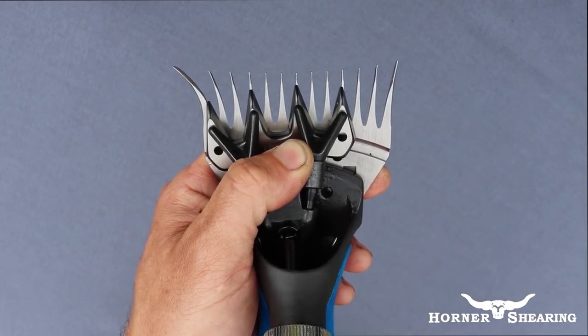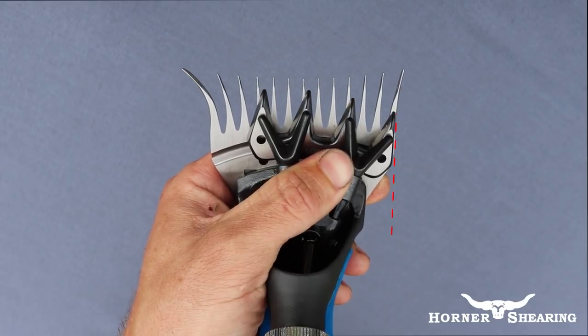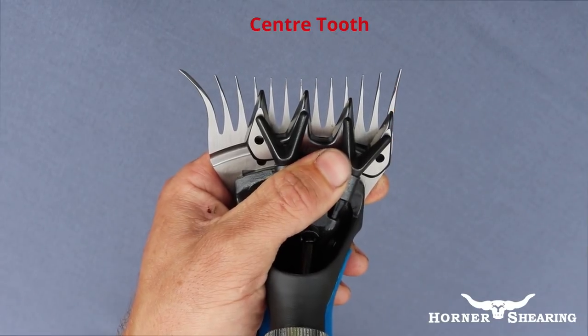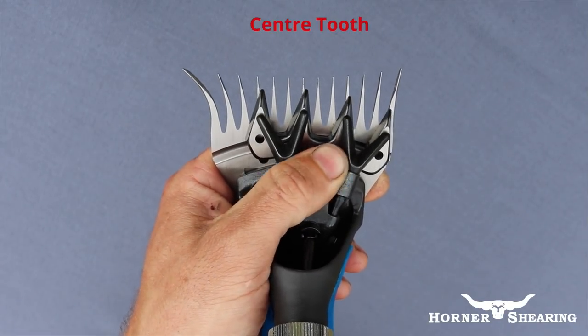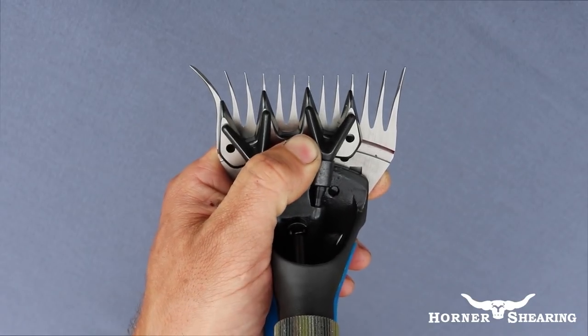Push the fork body as far right as it will allow. We need to ensure the outside edge of the cutter aligns with the outside edge of the comb. Secondly, we need the inner two teeth of the cutter to pass the central tooth on the comb completely on both sides.